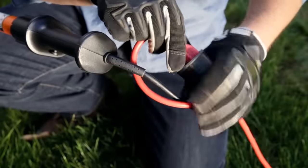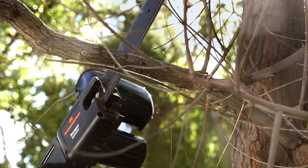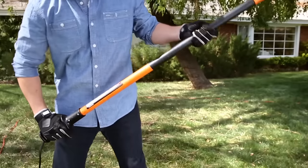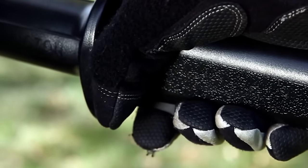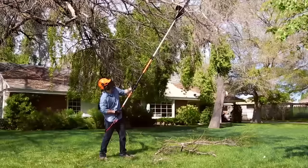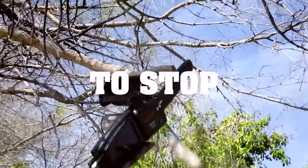It saves time and effort, with sharp blades cutting even thick branches in a matter of seconds. The only effort required from the owner is to hold the saw in the correct position. The pole saw significantly increases the safety of the tree care procedure — a long handle allows you to stand so that the cut branch falls to the side and not onto the person.